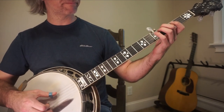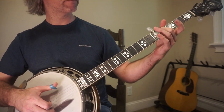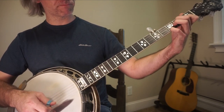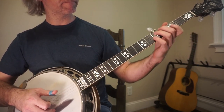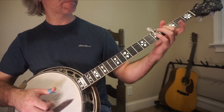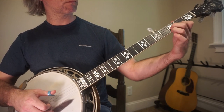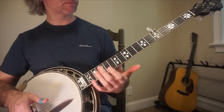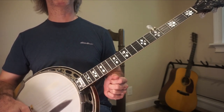From the very top, slow. So you repeat that twice — that is the A section. Let's go on to the B section.